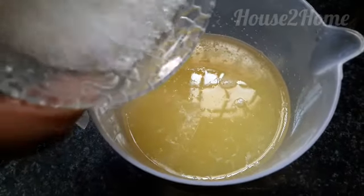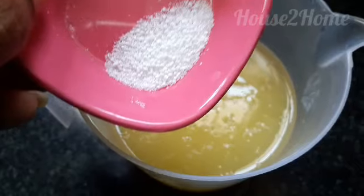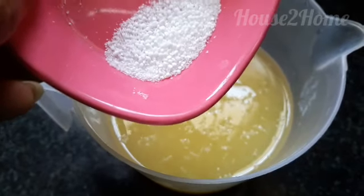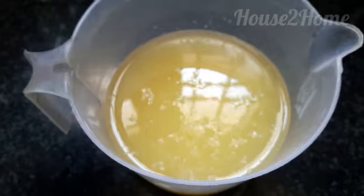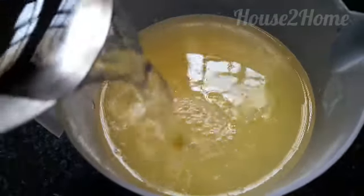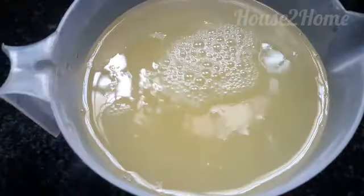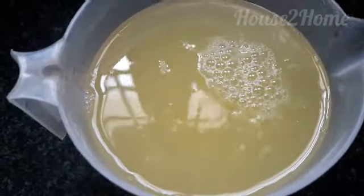Now let's start making. Add sugar into the moosambi juice, add in the citric acid and a cup of water. You can also replace the sugar with sugar syrup to speed up the process. Stir this well until the sugar gets dissolved.